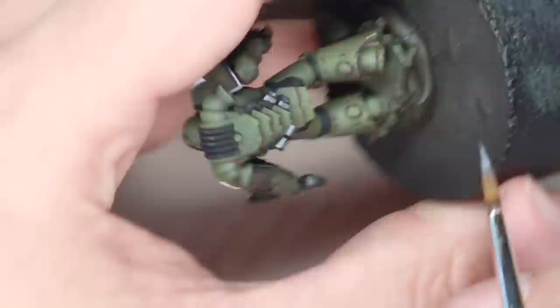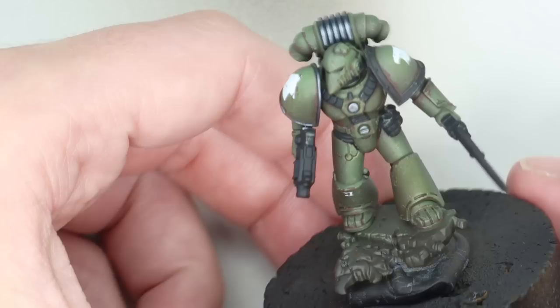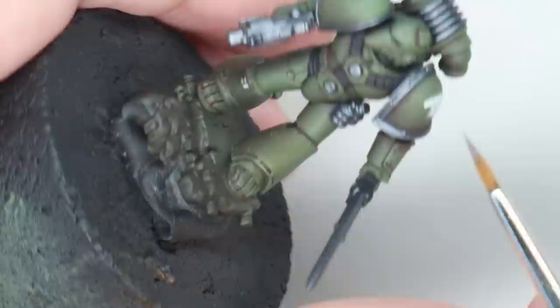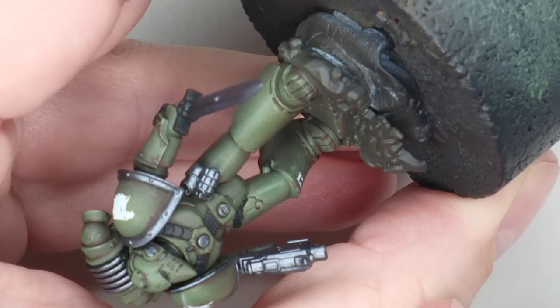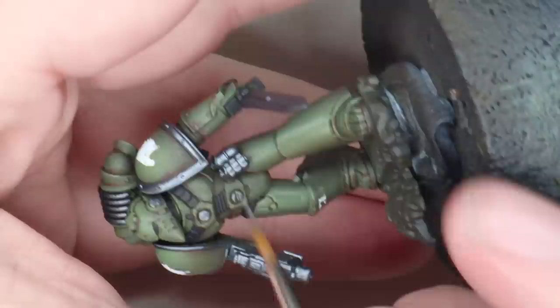Now for the silver parts of the model, I'm going to use Scale 75 Black Metal — a lovely, smooth, dark silver. I wasn't aware the trim was silver on these guys until I checked back on the colour plate; you could argue it's grey, but I'm interpreting it as a sort of brushed metal. To highlight it, because I want to keep it nice and dull, rather than using a brighter silver I've mixed a light grey into the Scale 75 Black Metal. It's still got a little bit of that metallic sheen, but it's nowhere near as glittery as Lead Belcher or Mithril Silver. It's quite simple — just a little bit here and there on the edges where the light reflects off.